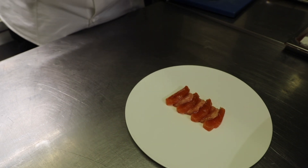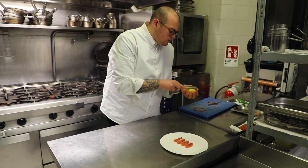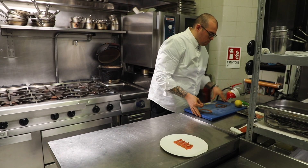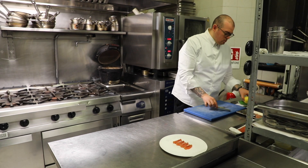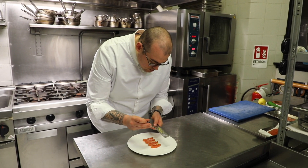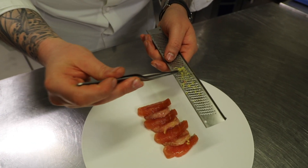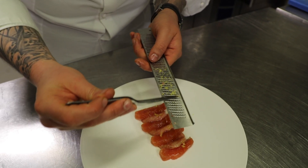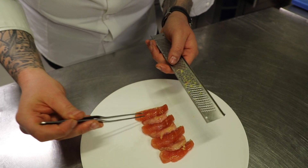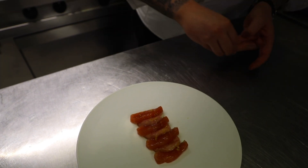We add a bit of fresh lemon zest, just to give it more freshness. Not too much, because we don't want to overpower the dish with the lemon — all the other ingredients, the trout and the bone marrow, are very delicate. So we don't want to overpower it.